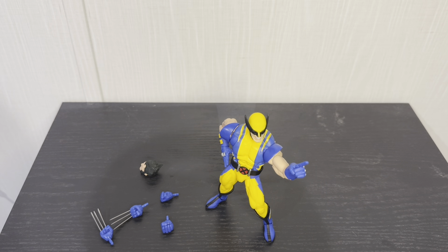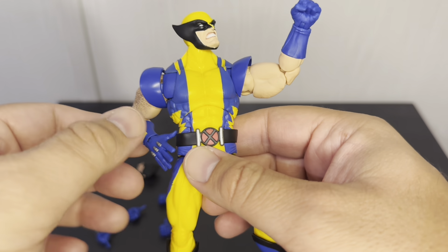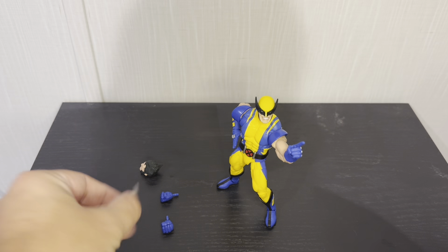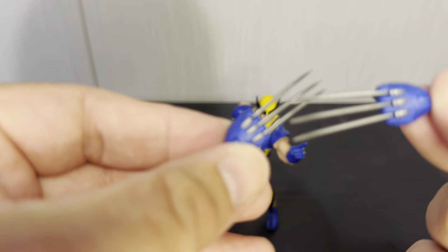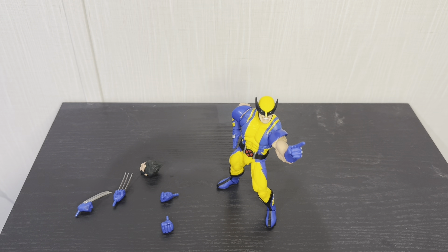Not exactly sure what to do for a cool pose, but you can do like a threatening pose — like he's looking up at someone, getting ready to attack. Since I had the hands popped off, I figured I'd take a closer look at the claws. They have the thicker claws, which they've been using for a while. The thinner ones just bend and get warped, but these look really good and stay pretty even, lining up with the little pieces on the back of his hand. This is a great Wolverine figure — I'm not sure if it's the best one ever, but it's definitely about as good as I can remember. Anyway, that's all I have to say — thanks for watching!